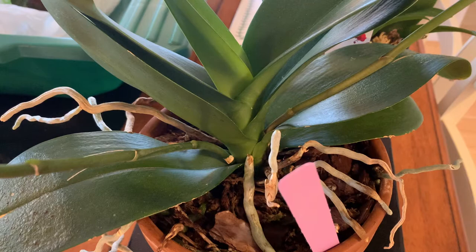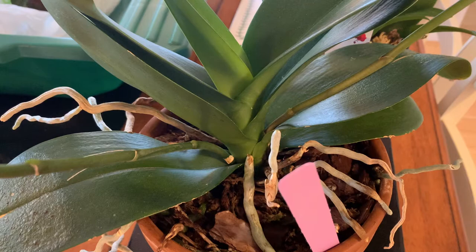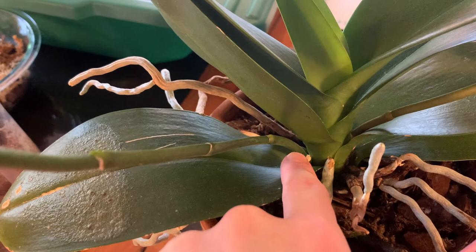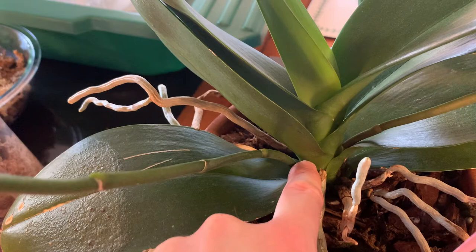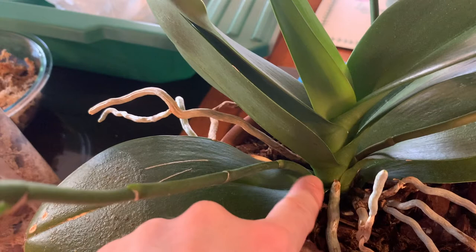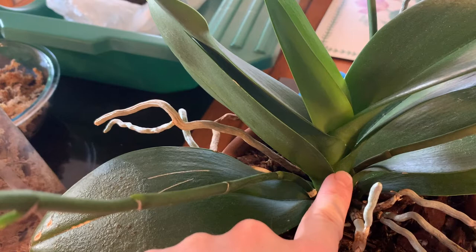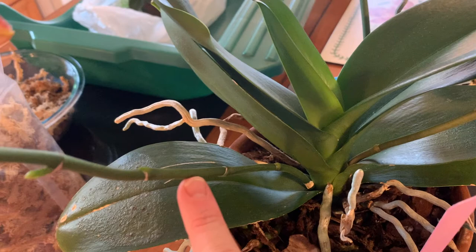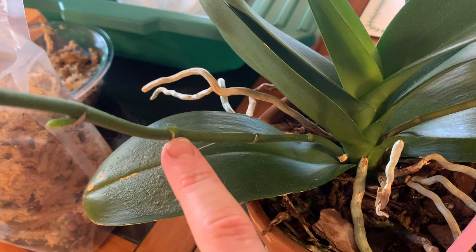The orchid I'm repotting today is a keiki. On a Phalaenopsis, the nodes that normally grow new roots or new flowering stems are essentially stem cells, and sometimes they can be differentiated into a flower stalk — or they can revert into root tissue. When a parent orchid is very stressed or very mature, it can produce what's called a keiki, which is an asexual clone.